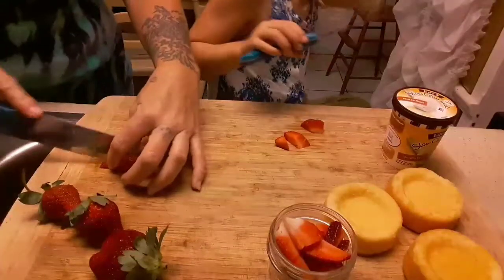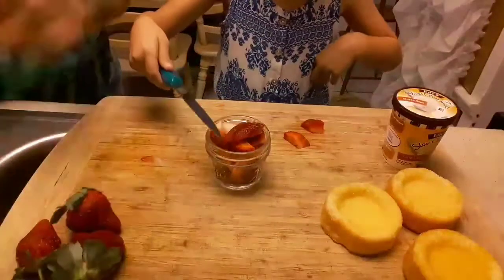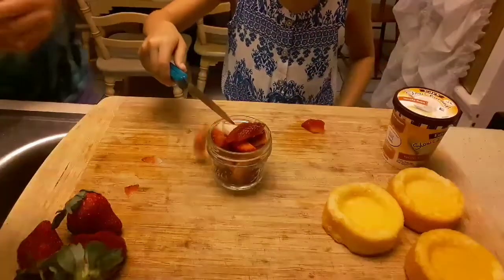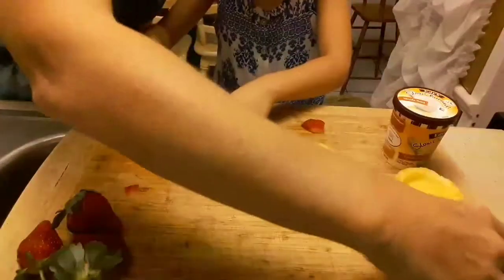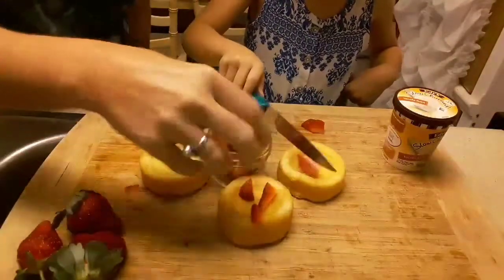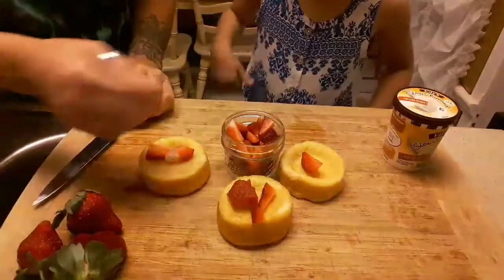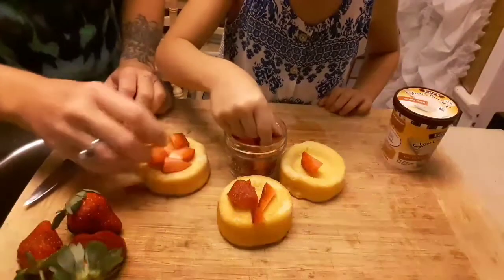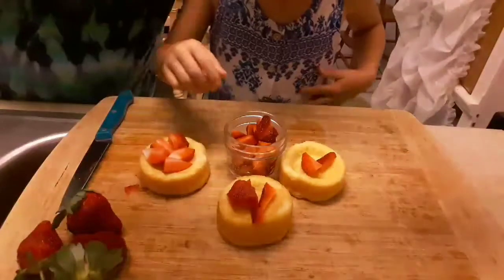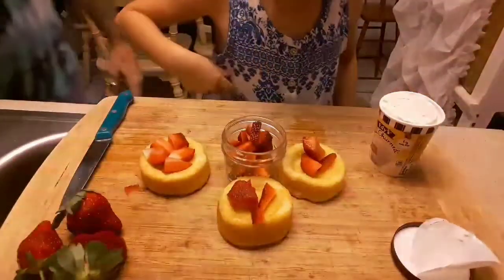Okay, we're good on strawberries now. Do you want to help me put these strawberries on top of the shortcakes? Mm-hmm. It looks good already! And the last ingredient — oh my god, ice cream!